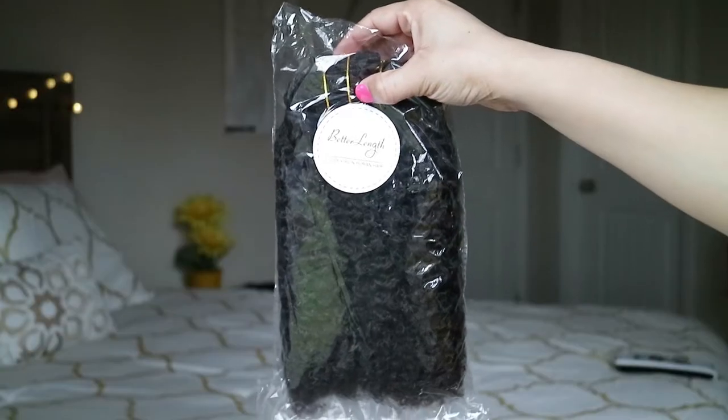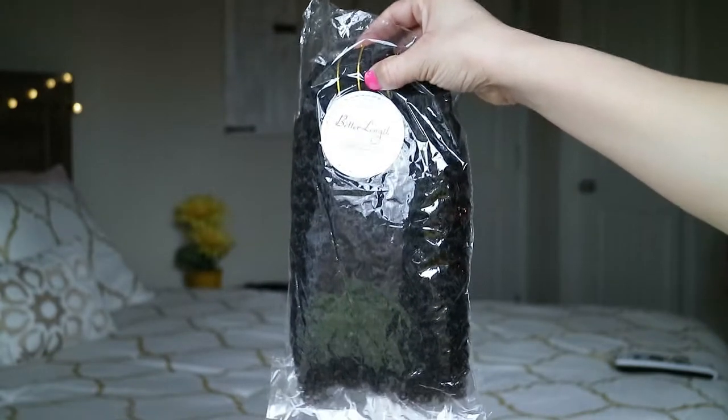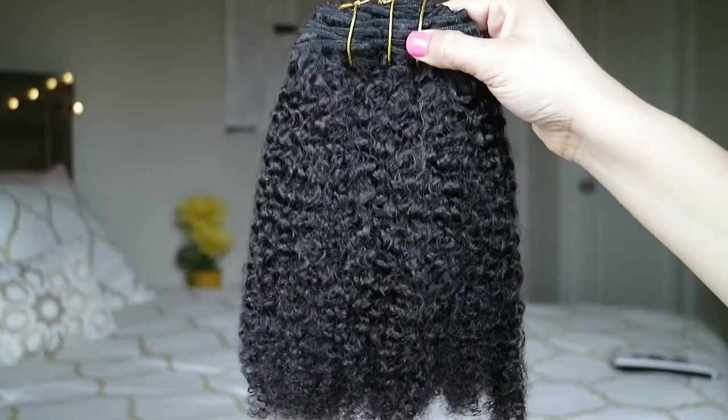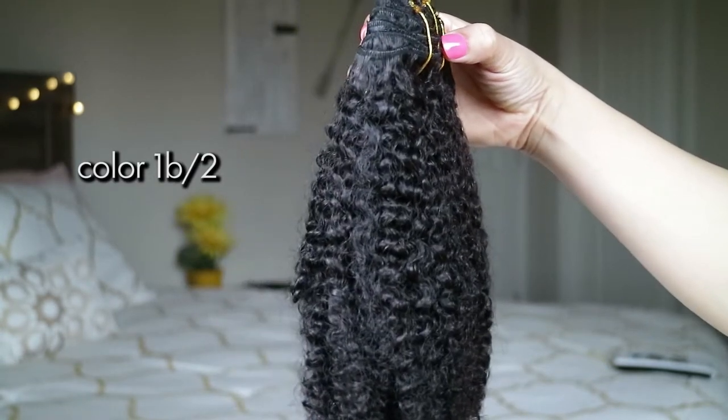So let's take a look and see what's in this bag. They sent me one bundle, which is claimed to be enough for one full head of their 14-inch 3C/4A afro kinky curly clip-ins. These clip-ins are made of 100% human virgin hair. What I look for in clip-ins is the quality, how well the hair is constructed, density, if it mimics my own hair, and the amount of shading I get.